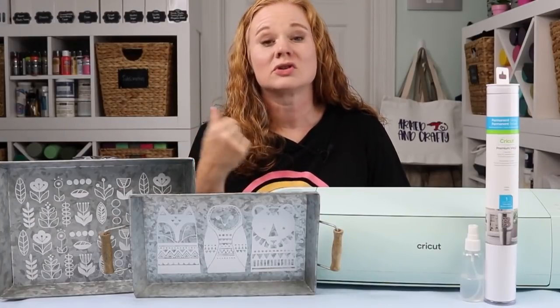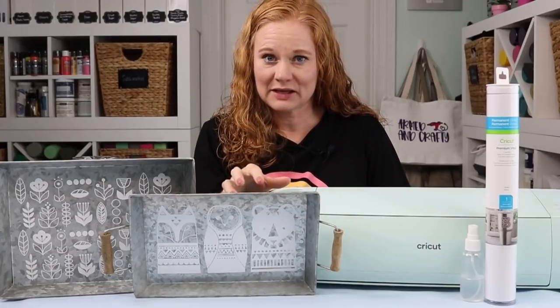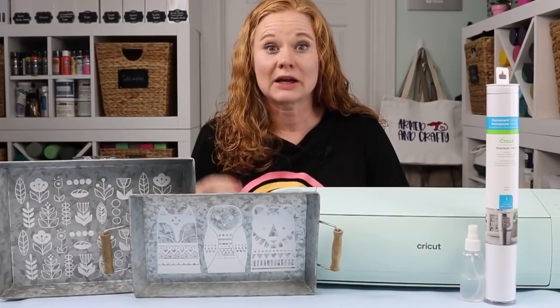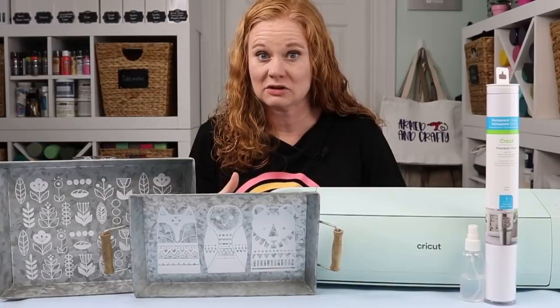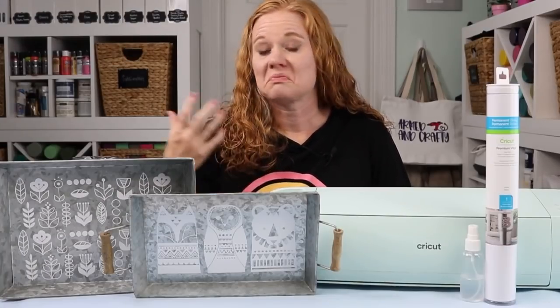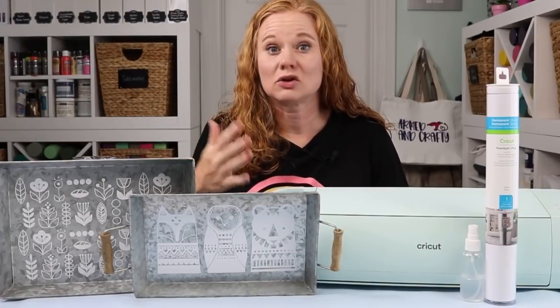Now let's talk about applying two colors. You could do one color with the wet vinyl application method and apply another color on top. Or you could layer your pieces on your transfer tape and apply them all at one time with the wet vinyl application method. Either way, this method will definitely work for one, two, three, four — however many colors you have in your project.